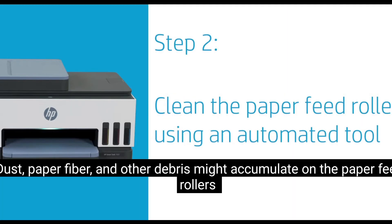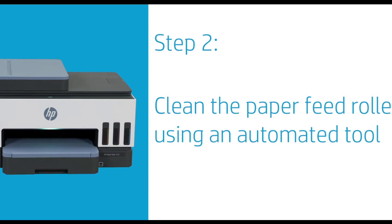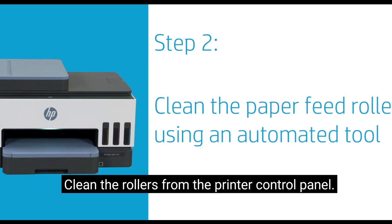Dust, paper fiber, and other debris might accumulate on the paper feed rollers and cause paper jams and paper feed issues. Clean the rollers from the printer control panel.